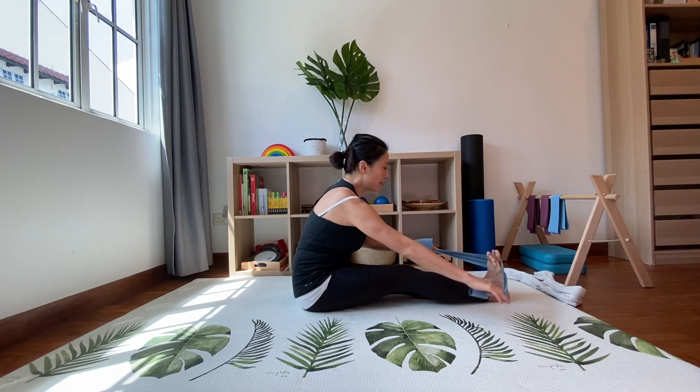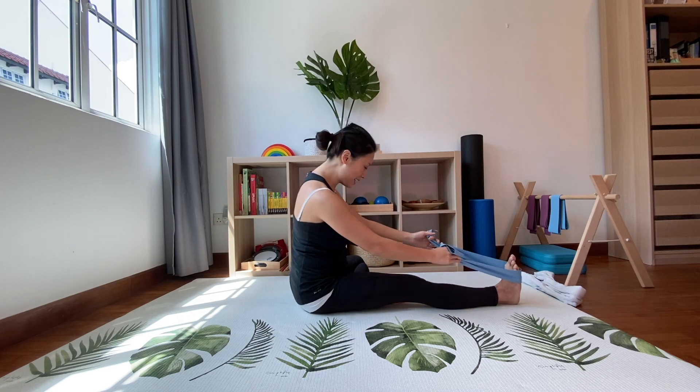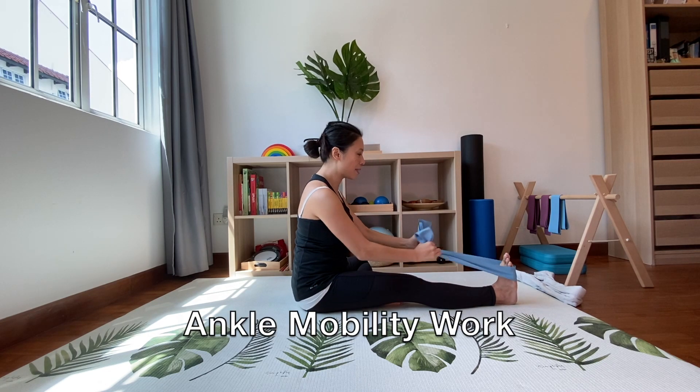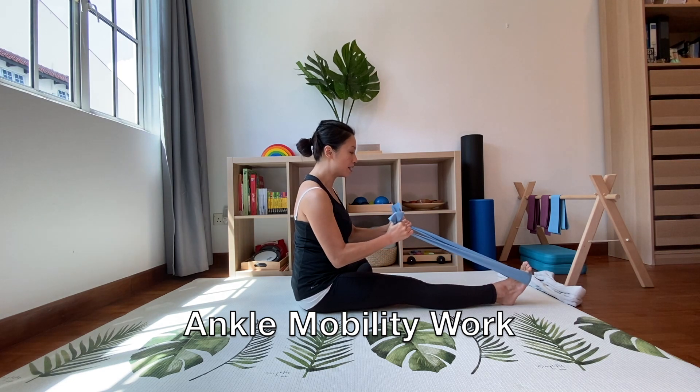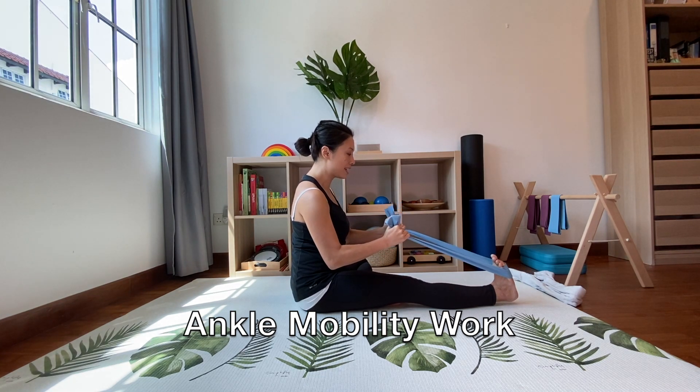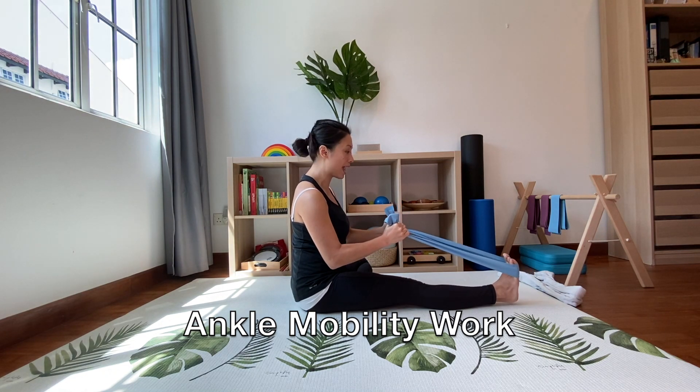Now let's move on to one leg. Place one foot into the band or towel and the other leg is going to be bent. Hold it with two hands and do a flex and point movement with your foot — basically getting a bit of mobility into your ankle.